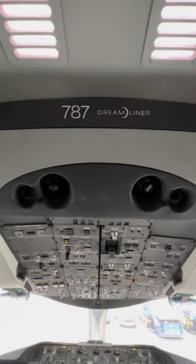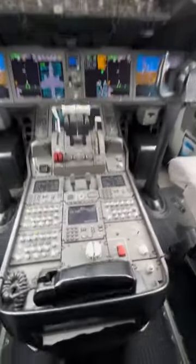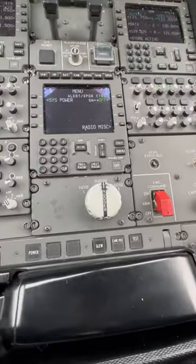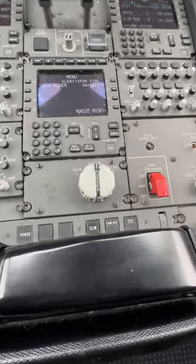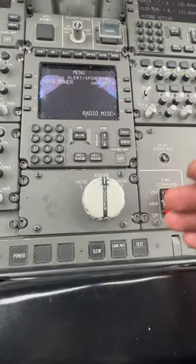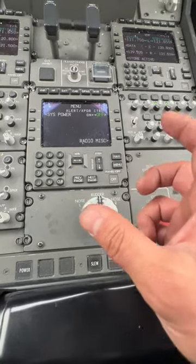We're almost done here with our lovely 787 — it's almost ready to go to Haneda. But I want to show you something really cool right down here: there is a printer. This is called the ACARS printer. ACARS stands for Aircraft Communication Addressing and Recording System. What this basically is, is a messaging service — a messenger. Aircraft can communicate to the ground and the ground can communicate to aircraft via short messages.